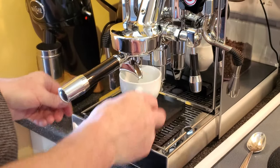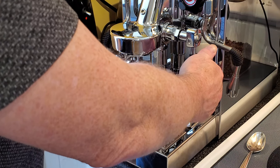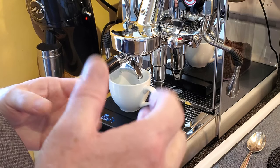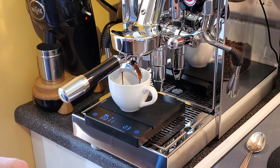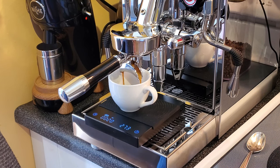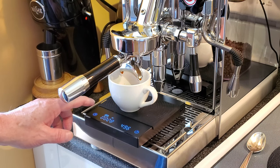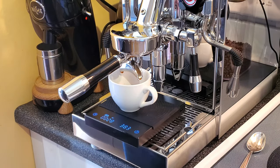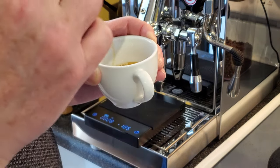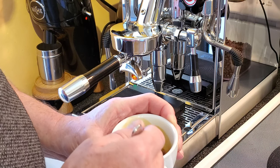Cup's ready, everything's zeroed out. We're going for 25 to 30 seconds with 36 grams out, since we have 18 grams in — let's see what we get. We went a little over: we're at 38 grams out in 26 seconds. That should be pretty good. The last shot was slightly bitter, so I adjusted the grinder just a little bit more coarse. Let's see if I've improved it.